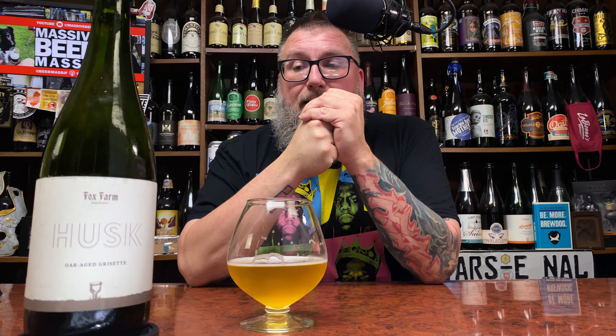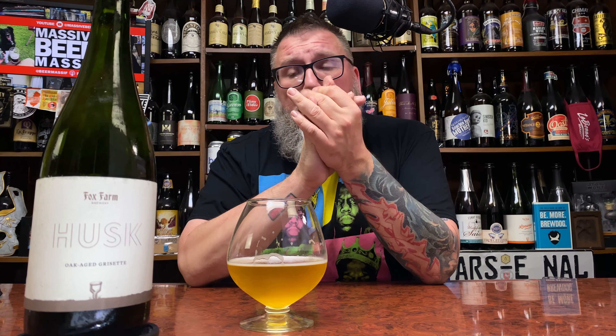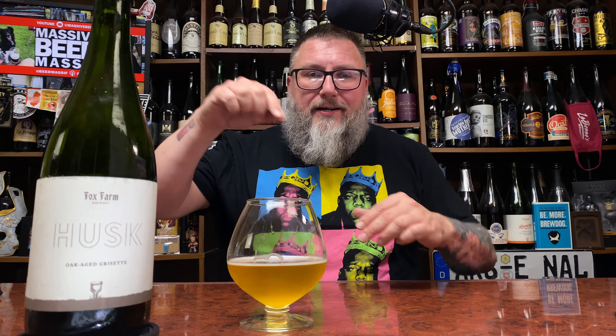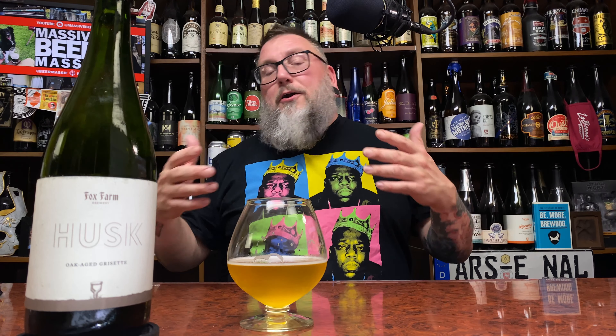I have no idea about the price — this is brewery-only — but their price points tend to be quite nice. For those who know, please let me know in the comments. If you like farmhouse ales, New England/Vermont-style farmhouse ales, you will love this beer. If you like Hill Farmstead, Side Project, Jester King, or The Garden Path of the world, you will like this beer.